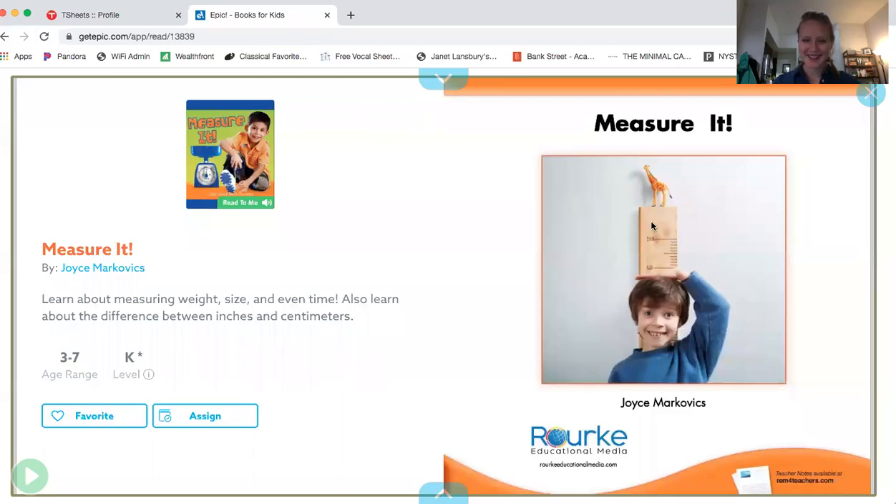Hi, friends. I have a book to share with you today called Measure It, because we've been talking about large objects and small objects. We've been talking about long objects and short objects. So let's see what else we can measure in this book. The author is Joyce Markovics and the title of the book is called Measure It. Let's find out.